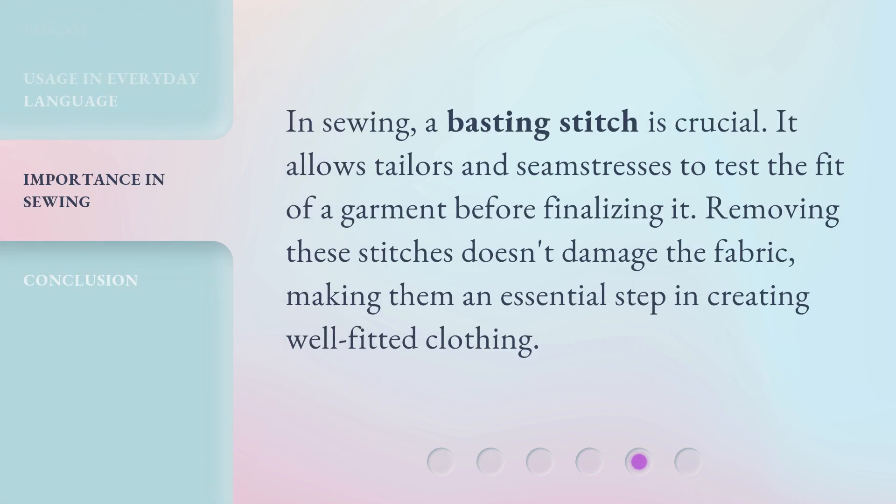In sewing, a basting stitch is crucial. It allows tailors and seamstresses to test the fit of a garment before finalizing it. Removing these stitches doesn't damage the fabric, making them an essential step in creating well-fitted clothing.